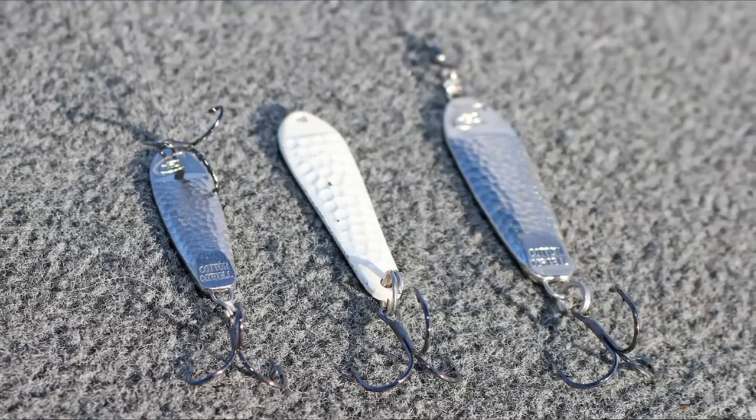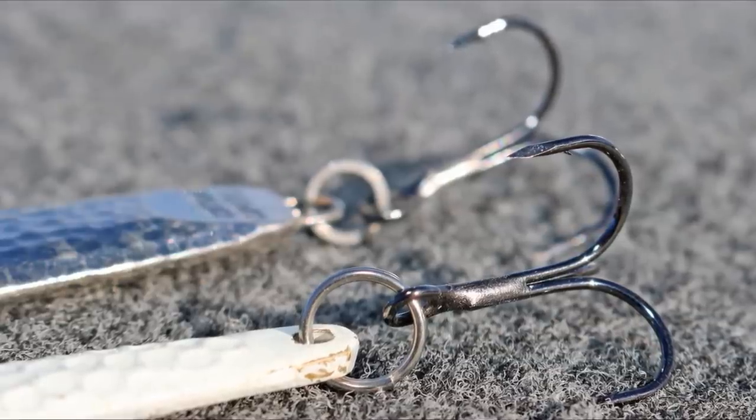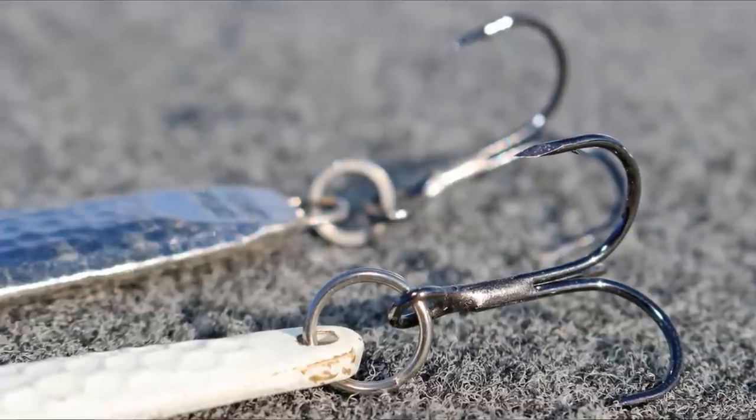I'll either use a half-ounce or three-quarter-ounce spoon, and I'm going to use shiny colors like chrome and gold on sunny days. On overcast days I prefer to use a white painted spoon.